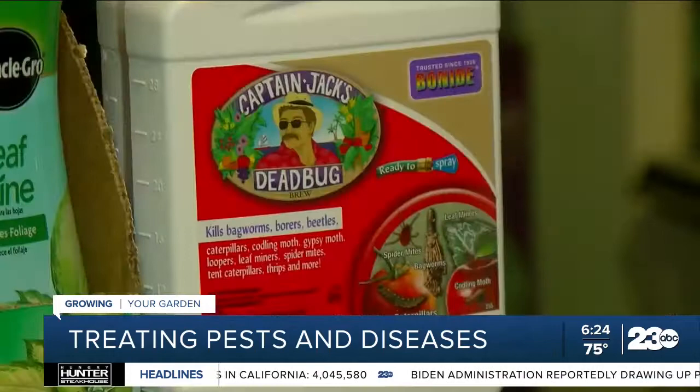We determined that we have a bug, so now we need to find out what kind of bug and what's the best spray for that insect. There are some insecticides that are good on sucking insects, some are good on chewing insects, so there's a lot of difference in what you use to get rid of the bugs.